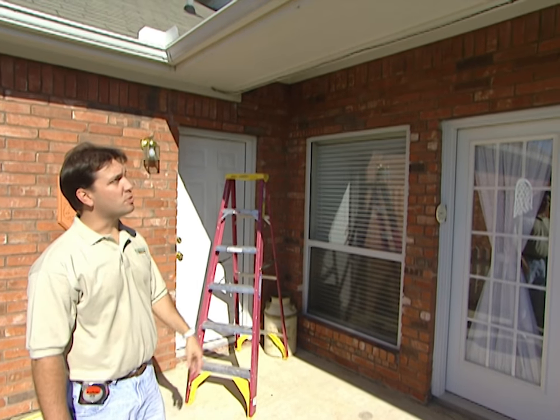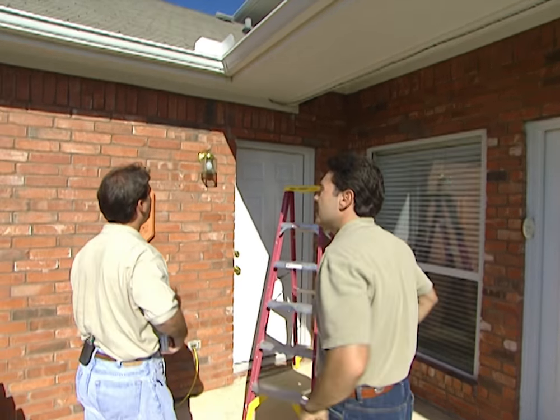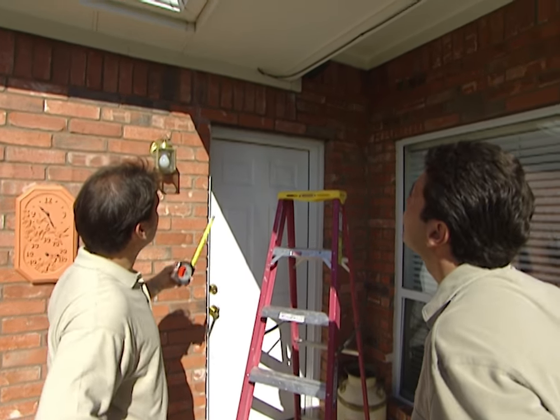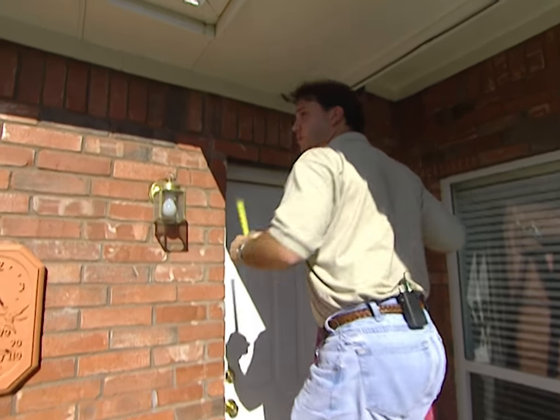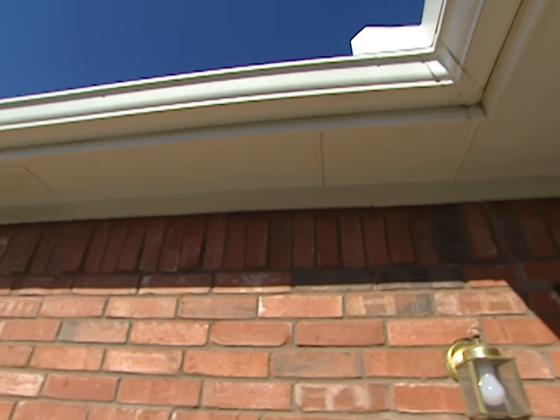So how do we get started? We want to mark the end of the awning — in this case, we want to make sure the end of the awning is six inches from the end of the house. The reason is that when the awning rolls out over the patio, we want to make sure the fabric is underneath the soffit, and that'll help block the sun from hitting the patio.